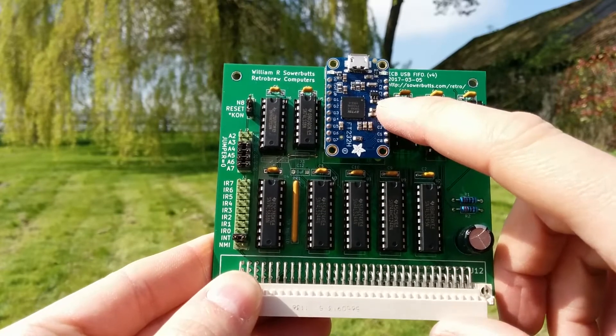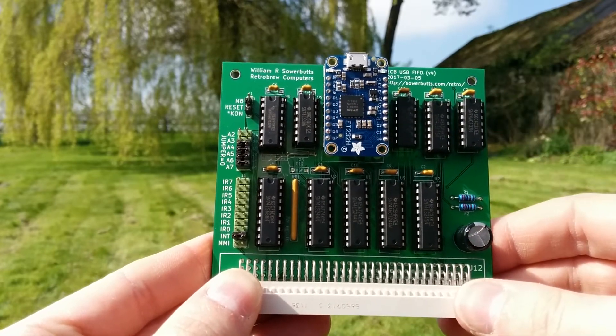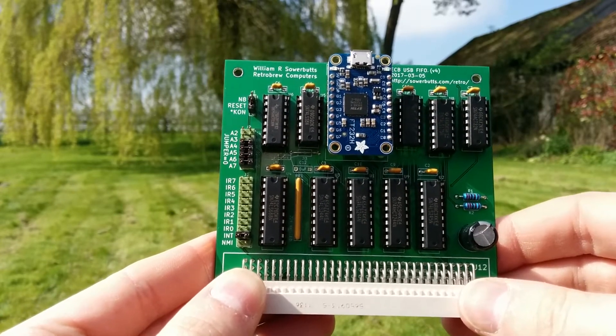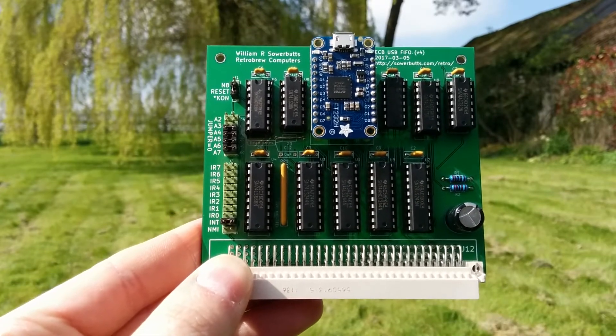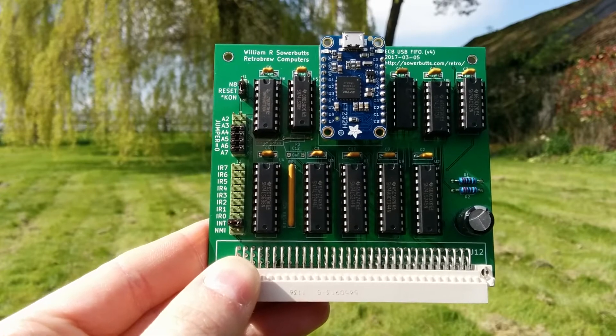The USB interface is implemented using an FTDI FT232H. On the PC, it looks like a serial port, or for Windows people, a virtual COM port.